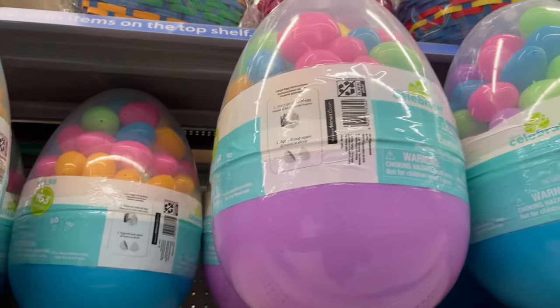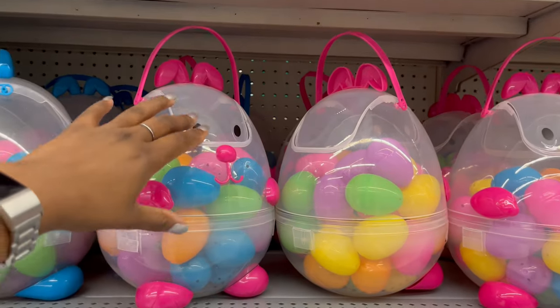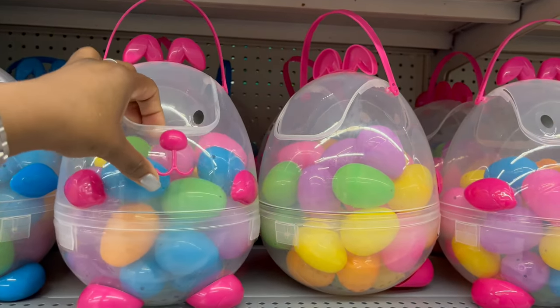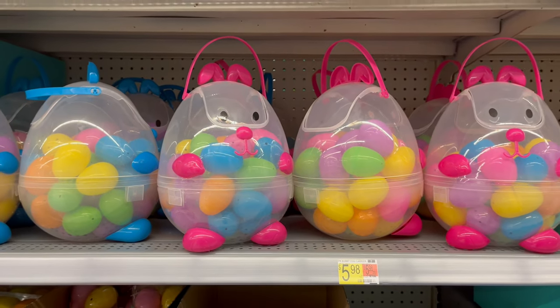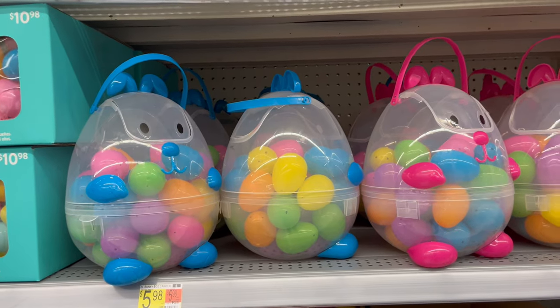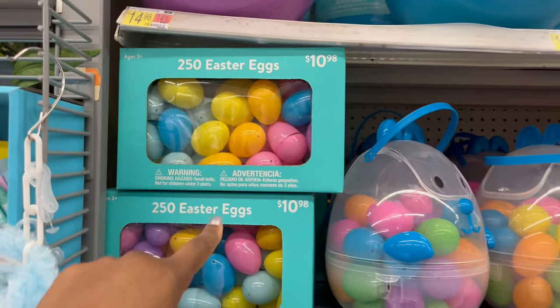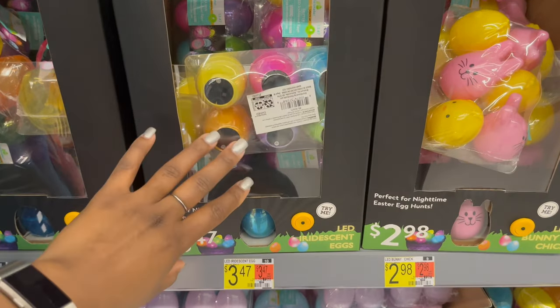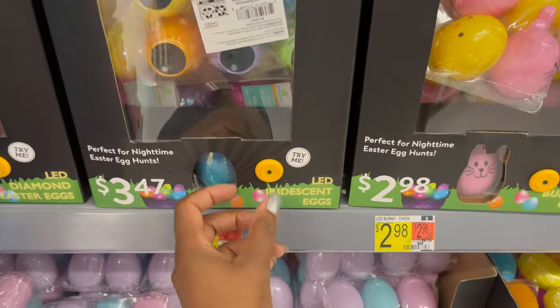There are eggs that come with a little pail for $5.98 in pink or blue. If you want a big count, 250 eggs are $10.98.